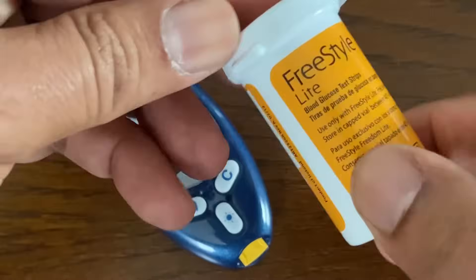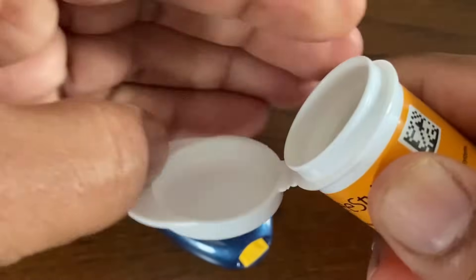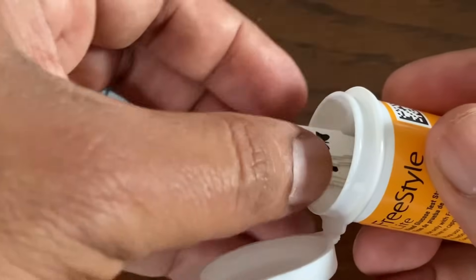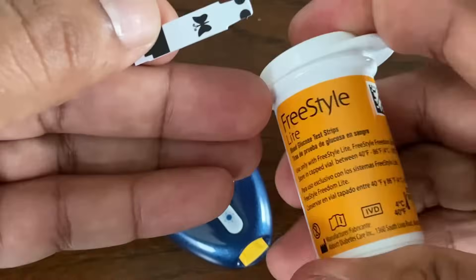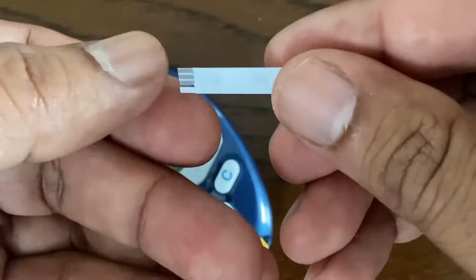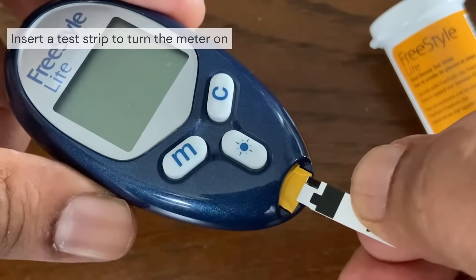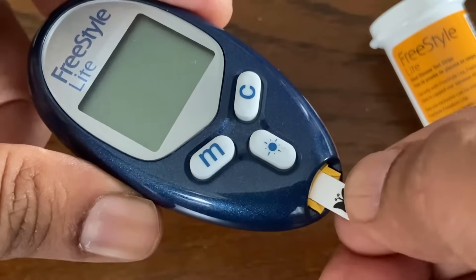Use Freestyle Light Test Strips. The test strips are for single use only. Do not open the test strip vial until you are ready to remove a test strip and perform a test. Use the test strip immediately after removing it from the vial. To turn the meter on, simply insert the test strip into the meter with the printed side facing you. No separate step to code the meter is required.